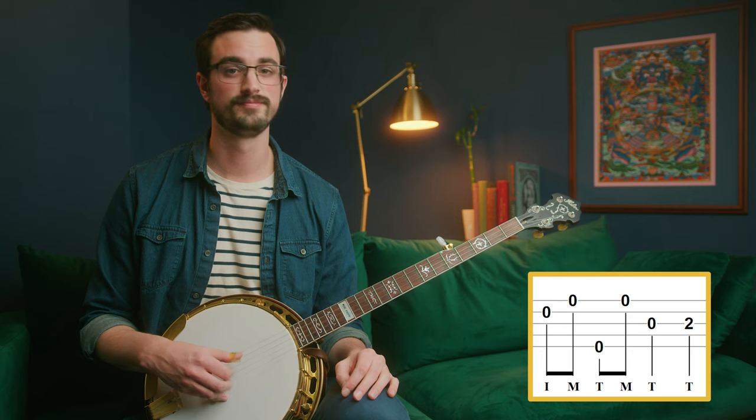After that, we have kind of a nondescript pattern that just follows the melody. So that's index, middle... then thumb, middle... then thumb, thumb. At the end of the day, all that sounds like this.